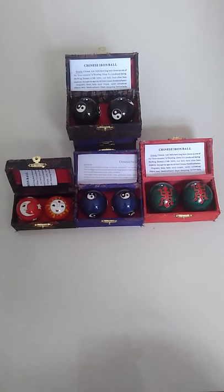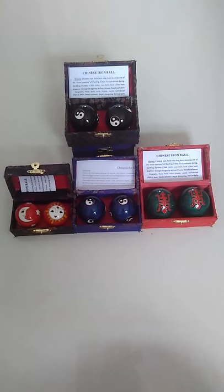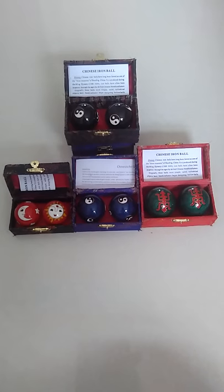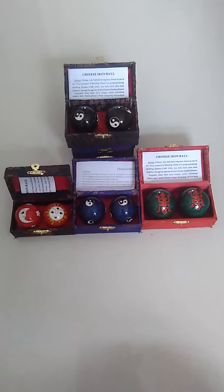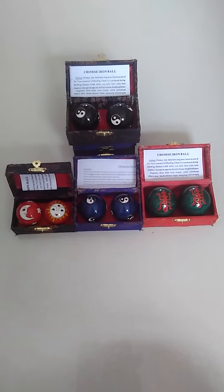If you want to buy, welcome to contact www.ballmanufactory.com. We are the professional manufacturer of boarding balls in China.